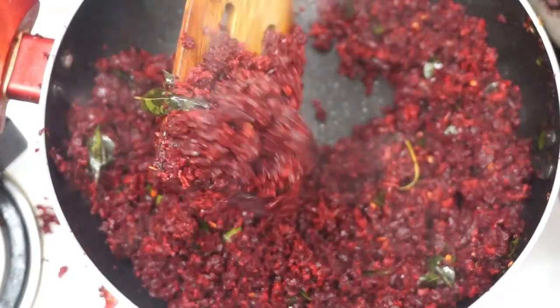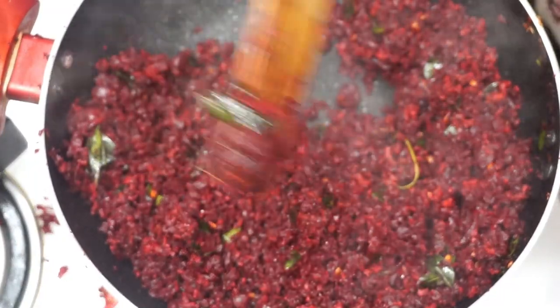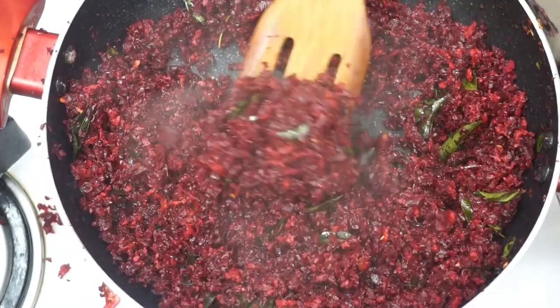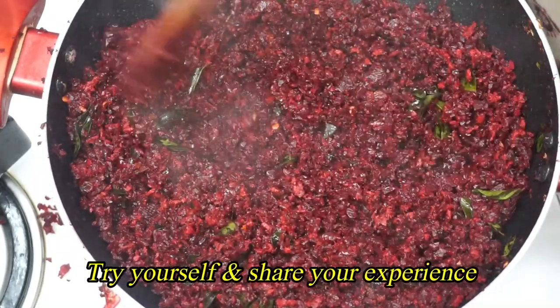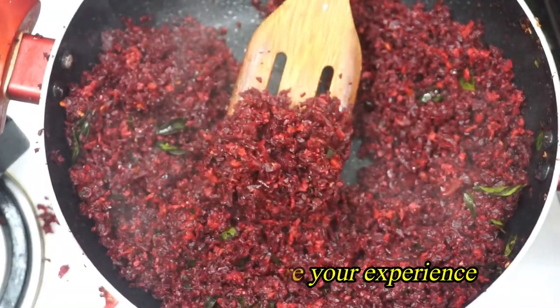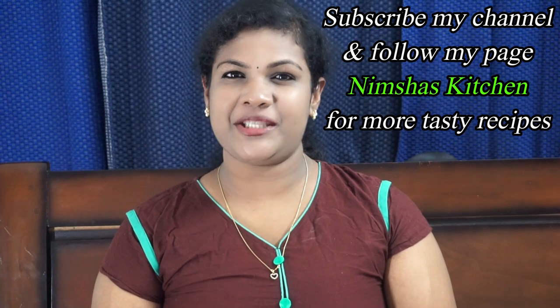We will cook our healthy beetroot and it will be ready. I think it's a bit tasty. This is the best way to eat it. If you want to try it, share your experience. You can share this video with your friends and family. If you like it, comment in the comments. Let's see how you're ready for the recipe.